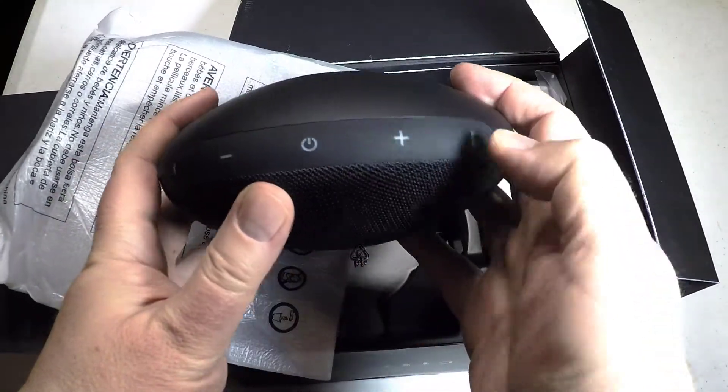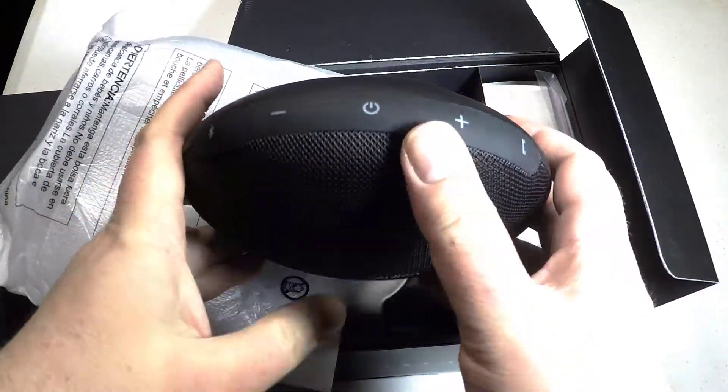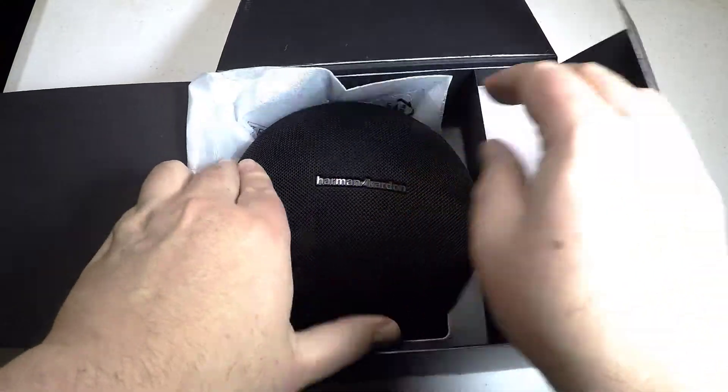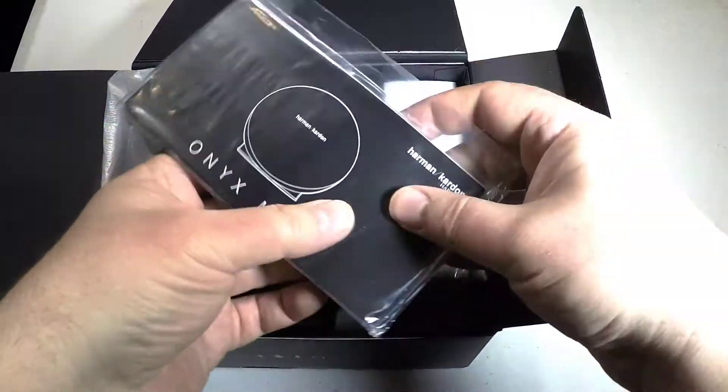It's got wireless dual sound, which connects up to two wireless dual sound-enabled speakers to elevate your music listening experience. So if you want to buy another speaker from Harman Kardon, you can do so as well.